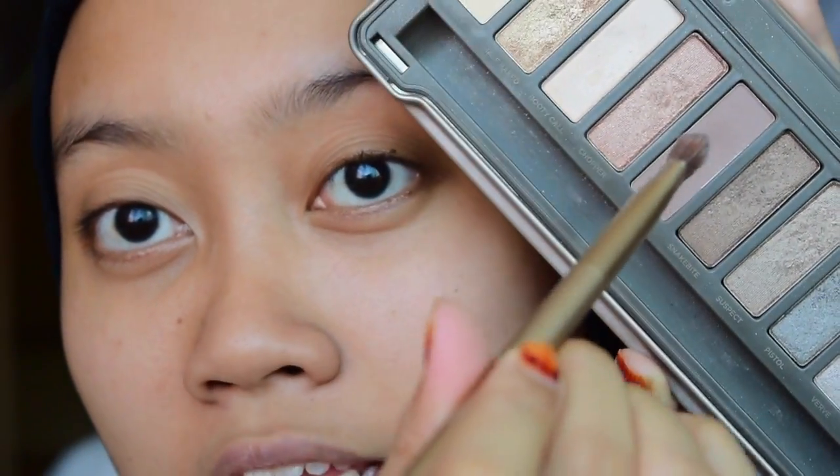So if you want to know how to get the look, stay tuned. I'm going to zoom you guys into my eyes as I did before. Using the brush that comes with the palette, I'm going to grab Tees and put it in my crease.